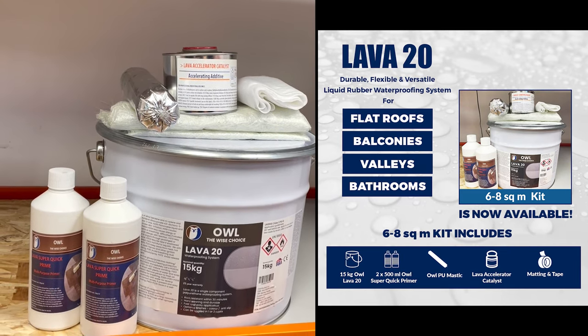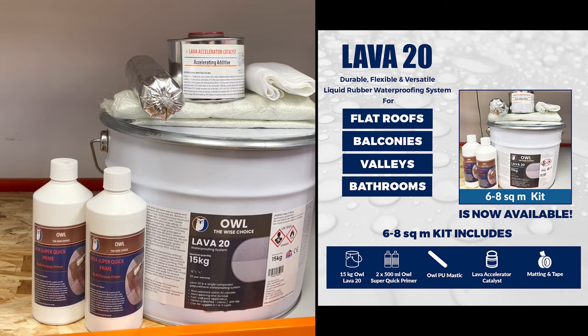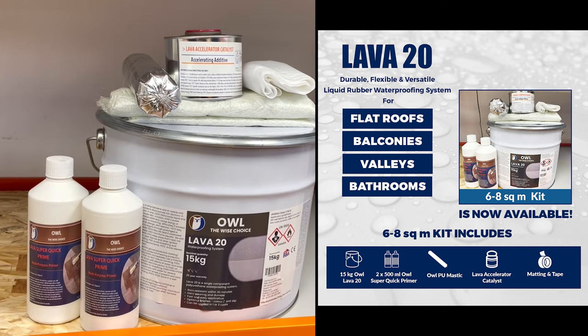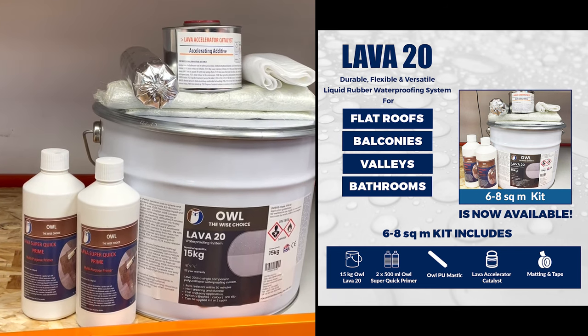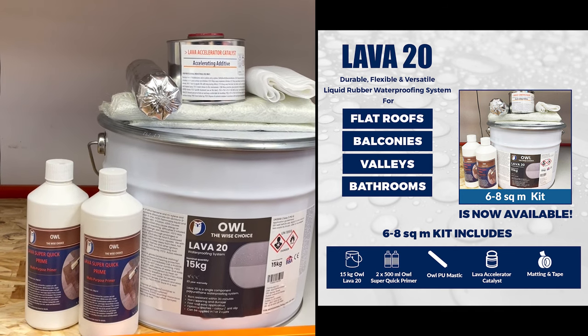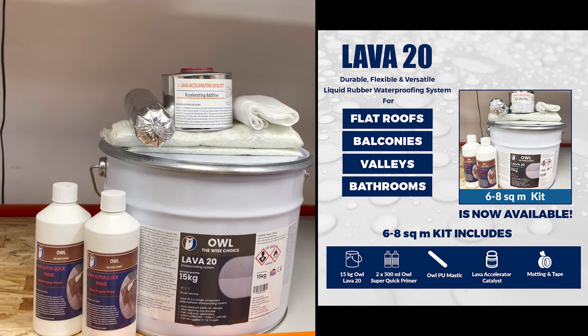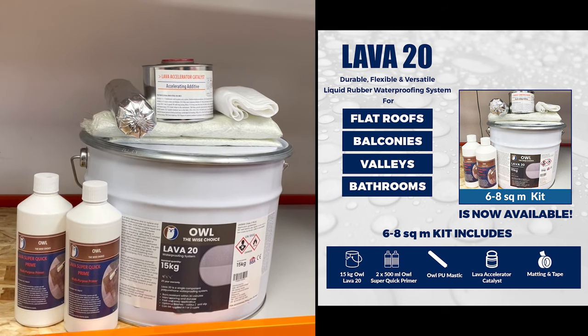The 6 kg kit will get you three to six square meters. This is the 15 kg kit, which gives you two mini primers, a tube of LPU mastic, some chop strand matting, and some reinforcement fabric tape 4 inches wide. You've also got an accelerator that you can put into the 15 kg can to help it cure quickly.